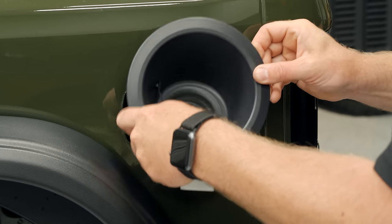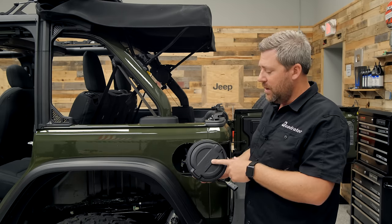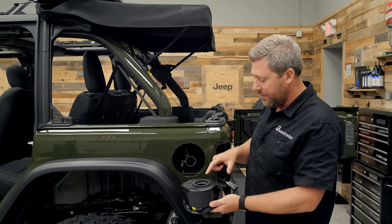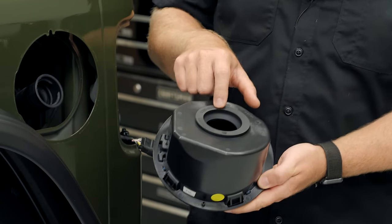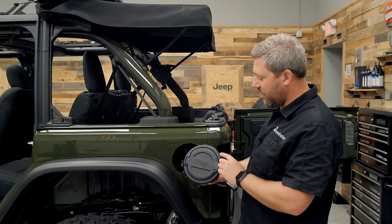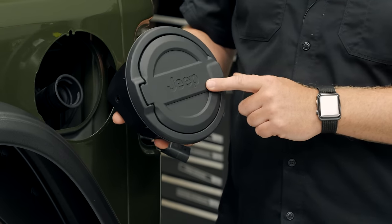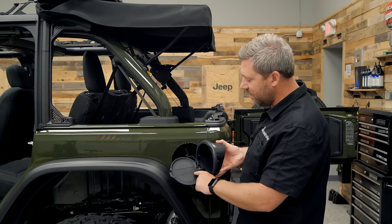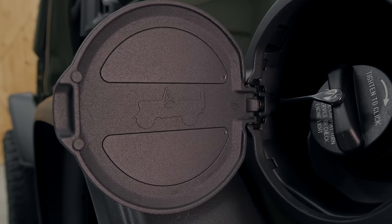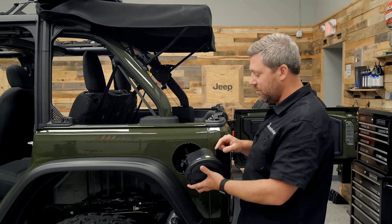At this point we're ready to go ahead and install our new Mopar billet aluminum fuel door into our Jeep. You can see it features the same great ABS-style housing as that factory fuel filler does. We've got a brand new rubber grommet on the back side that's going to seal nice and tight around the fuel filler neck, and on the front we've got this great billet aluminum housing with the Jeep logo right in the center. On the inside we've got a great Willys silhouette — a nice little Jeep easter egg.